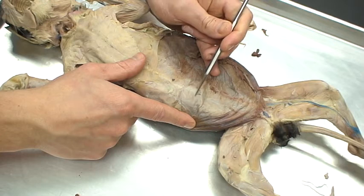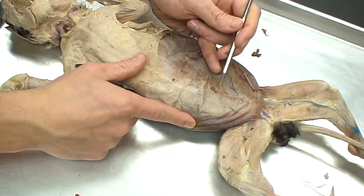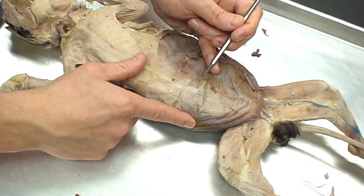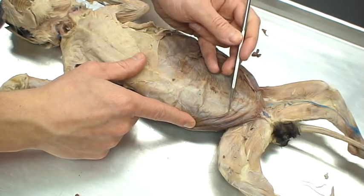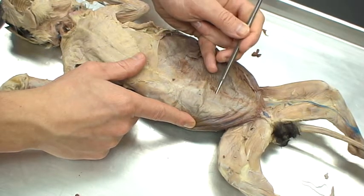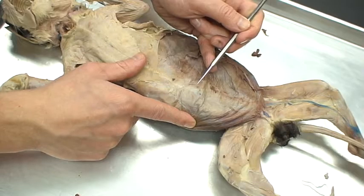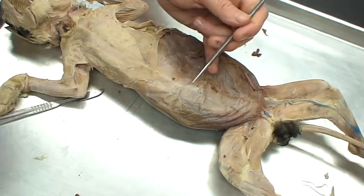To either side, right here and right here, we're going to find two abdominal muscles that sit right on top. These are called the rectus abdominis. I tend to think of rectus as rex or king who sits upon a throne — rectus muscles sit on top of a certain region. So rectus abdominis are muscles that sit right on top of the abdominal region. It's a good way to remember it.